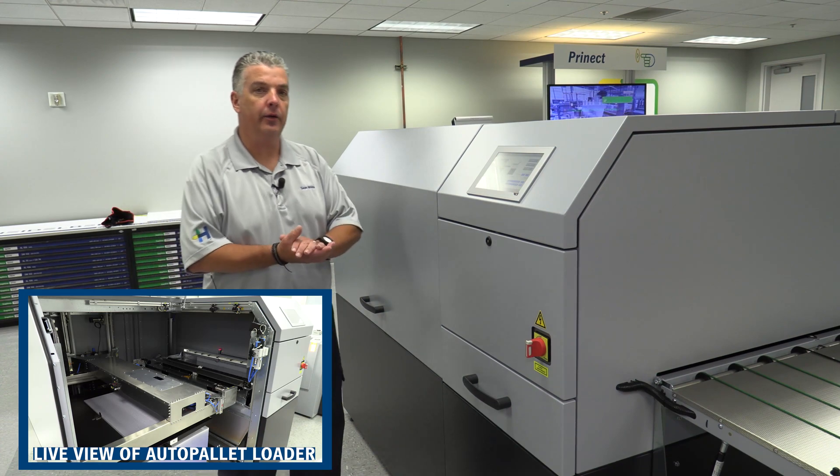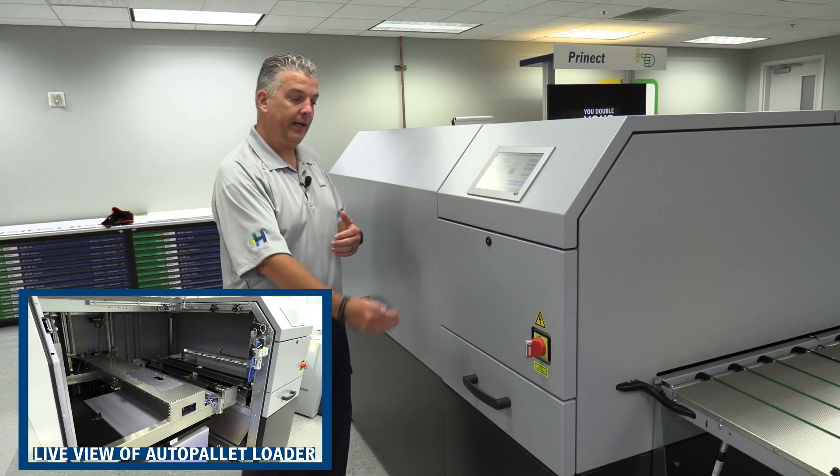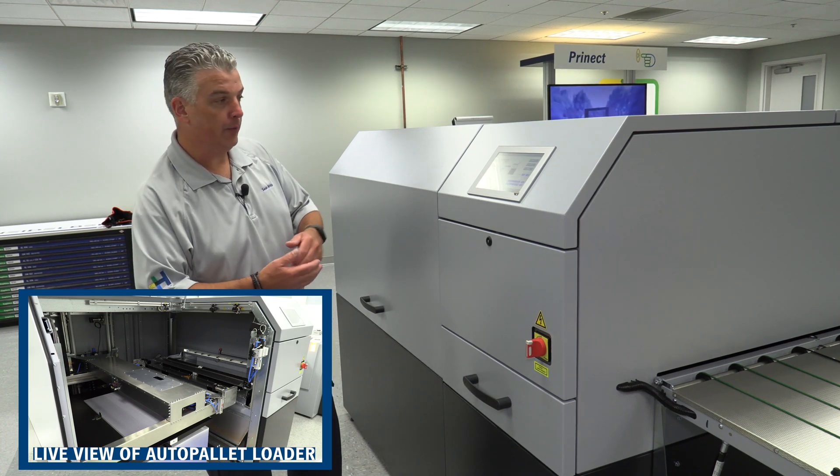The slip sheets are automatically removed as part of the load process. The slip sheets are taken down into the waste bin, and now I'll show you how that's removed.